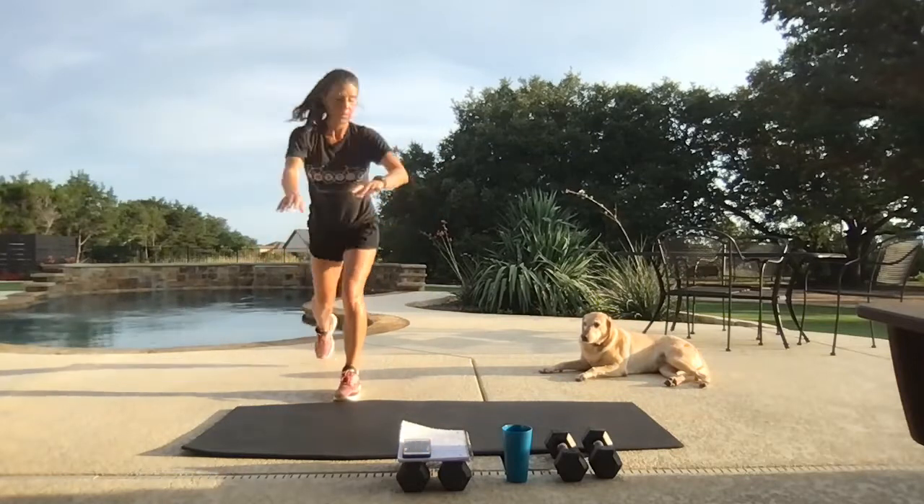Remember, anything I do with the bounce you can take to a low impact move. Big arms, big feet.